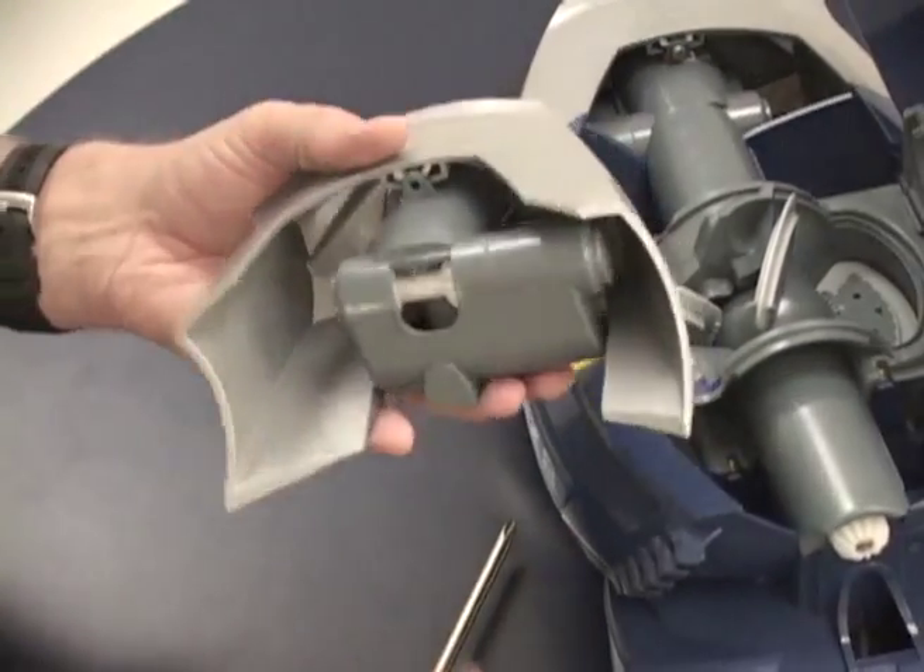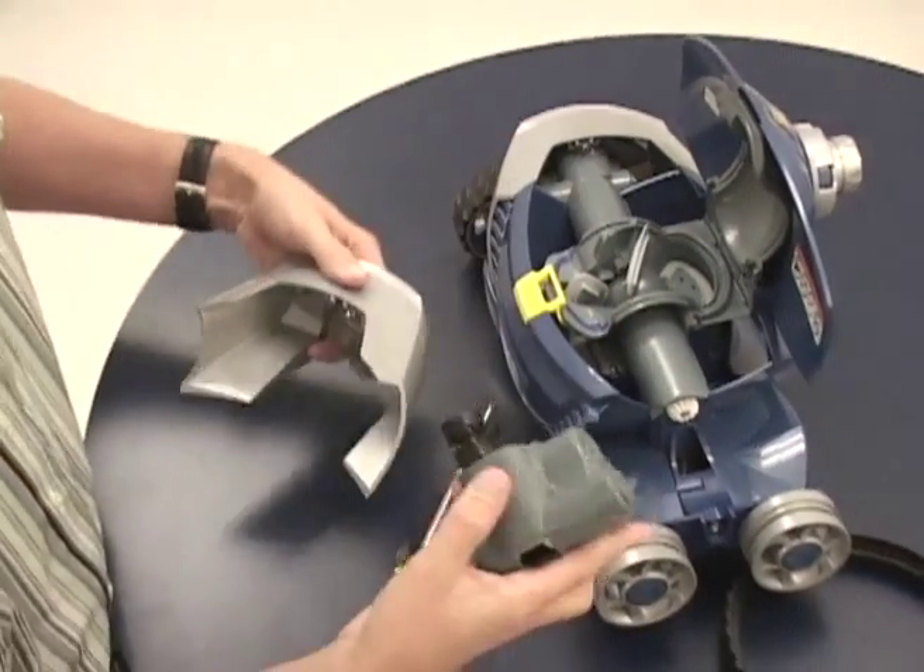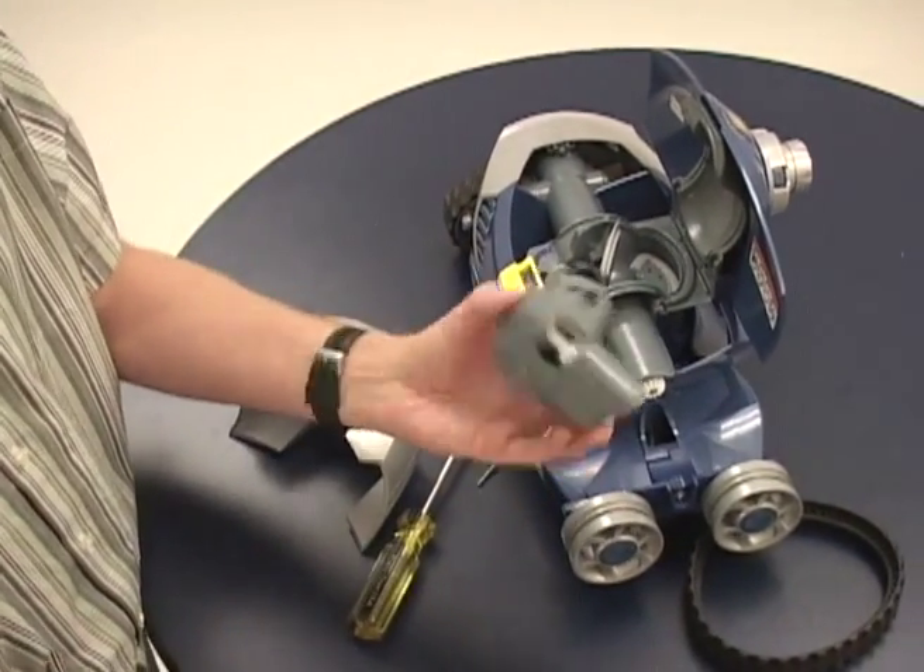After the screw is removed, just pull the two parts apart and then the direction control device is free.